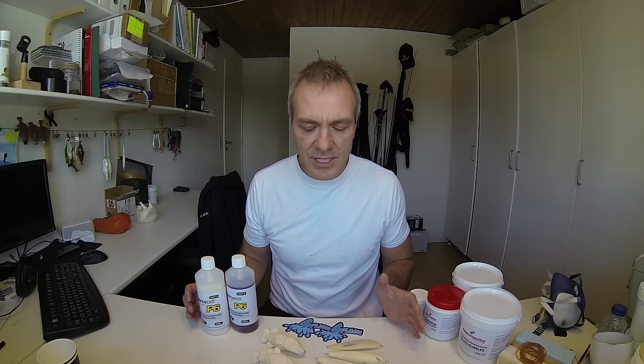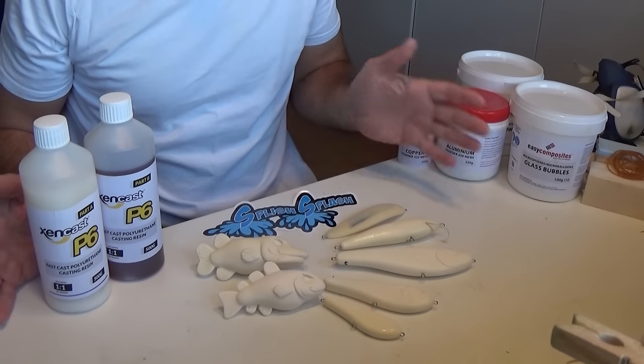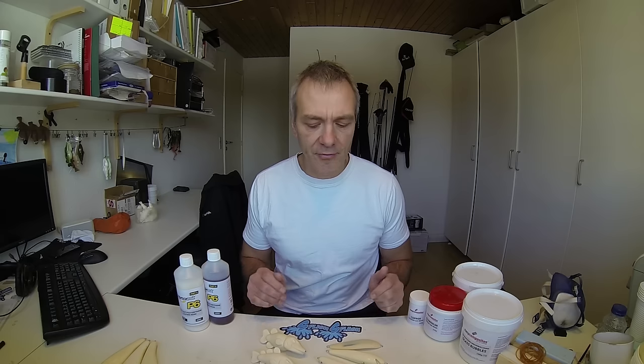Hi everybody. In this part of the basic lure making series I'll take you through the basics of casting lures in polyurethane resin, making you able to make lures like these ones.